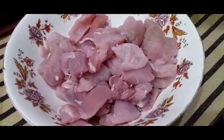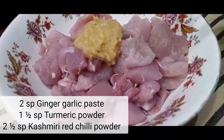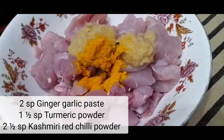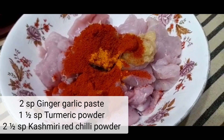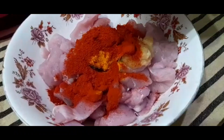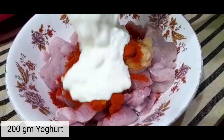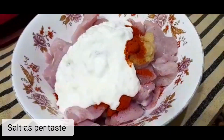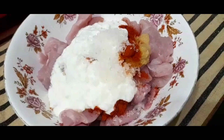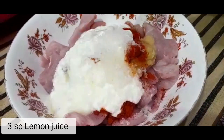Take boneless chicken. Now add ginger garlic paste, red chili powder, and add curd. Salt as per taste.